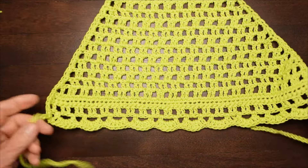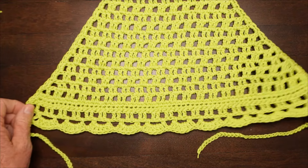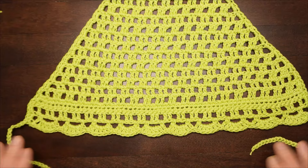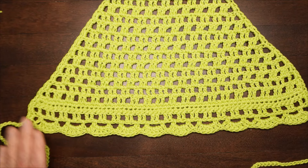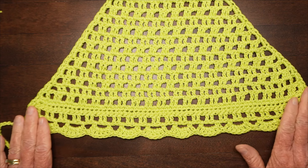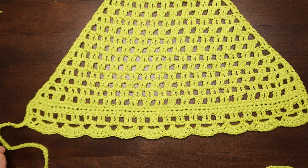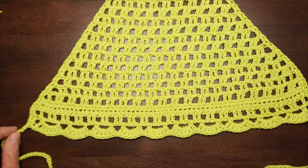There you go. I hope that you enjoyed this project and that you enjoy wearing this or giving it to someone else. If you would like to come back for more videos, please like and subscribe — that really helps me out. Let me know what other kinds of projects I could do. Thanks for joining me today. See you soon.